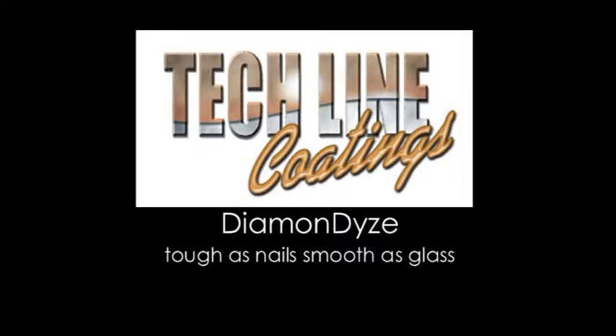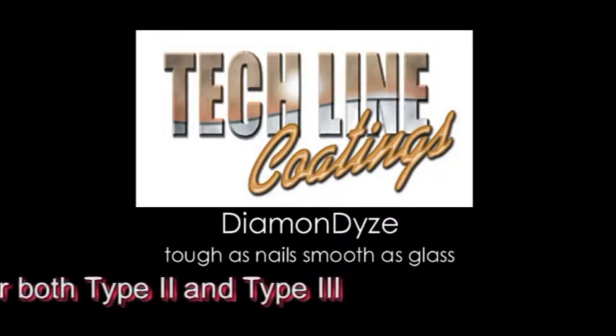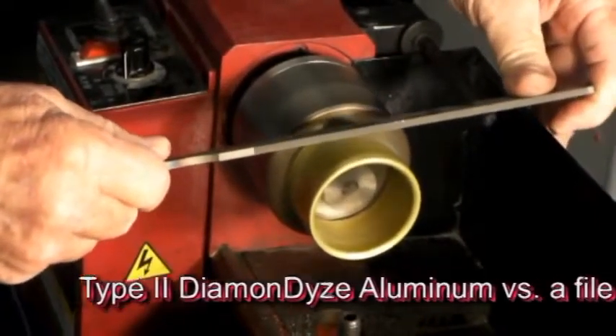TechLine Coatings presents Diamondize, a quantum leap in anodizing technology. This technology gives both Type 2 and Type 3 anodizing a hard-as-nails and smooth-as-glass finish.